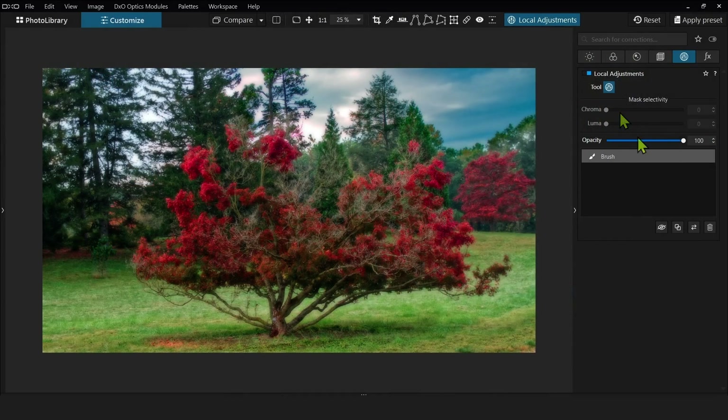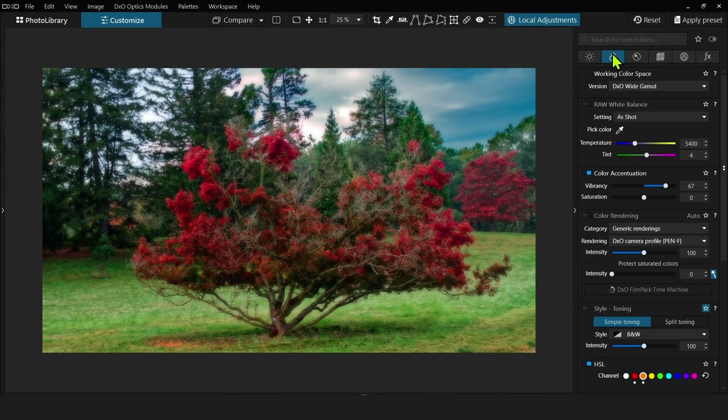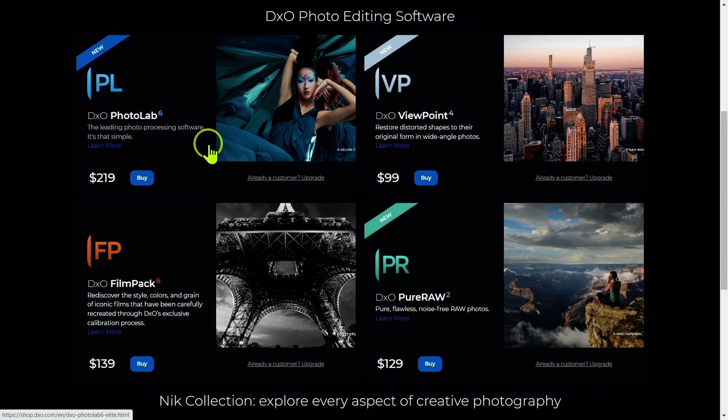As many of you know, Photolab 6 is my primary photo editing software. I think it's one of the best out there, and I have a few videos on it where I review the software and go into more detail. So I have no hesitation in recommending Photolab 6 Elite. But you have to be careful because they actually have two versions — an Essentials version and an Elite version.